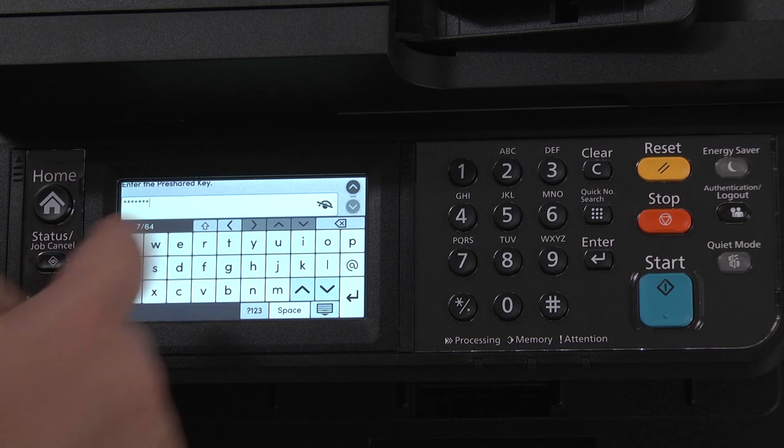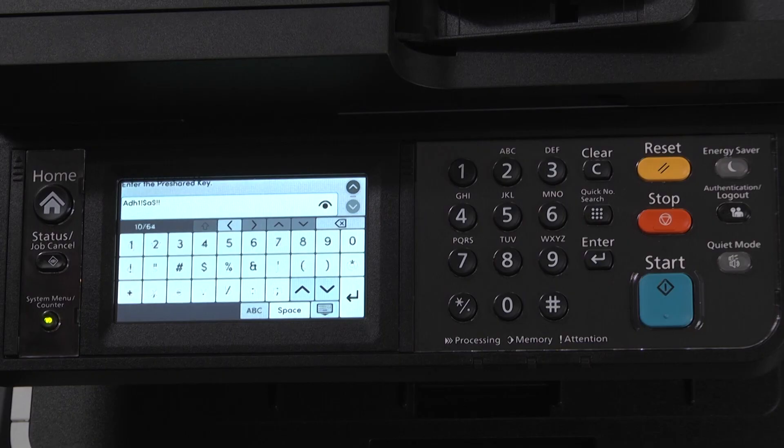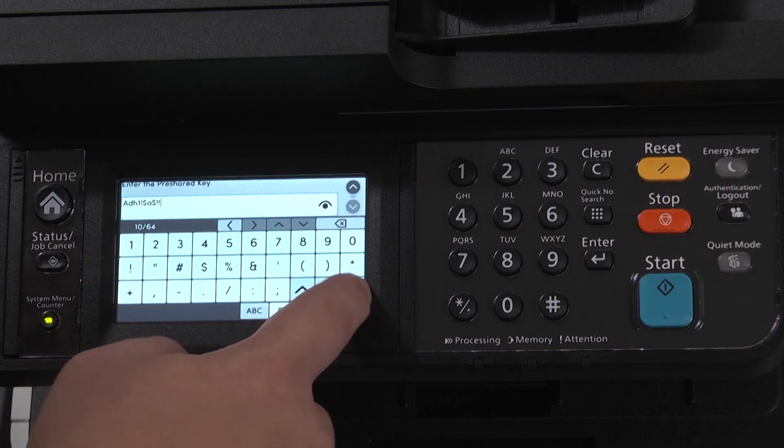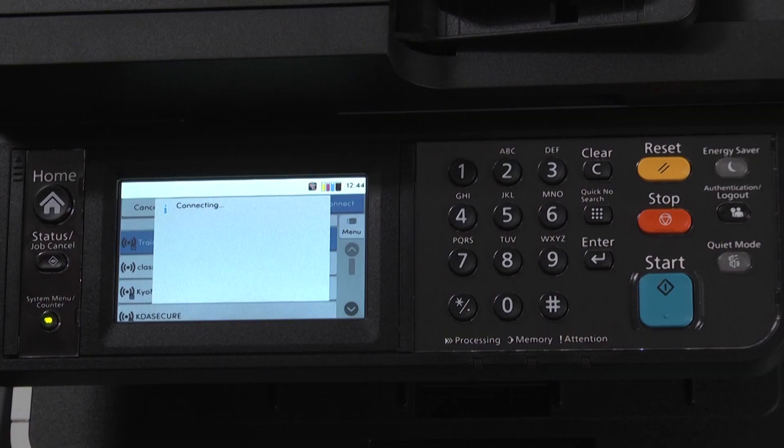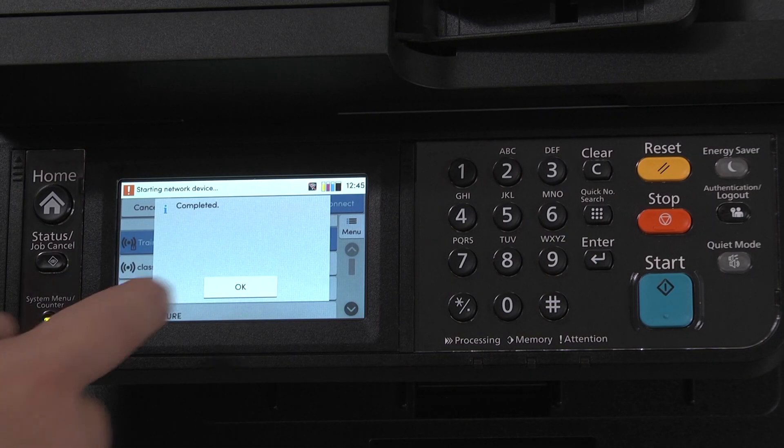The eye icon will allow us to view the password being input. Once the password has been entered, select OK. It will begin connecting. Once the printer connects successfully to the Wi-Fi network, Completed will appear on the screen. Select OK.